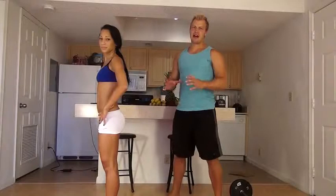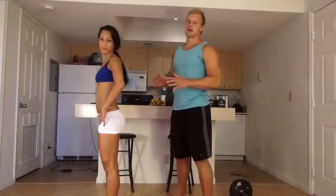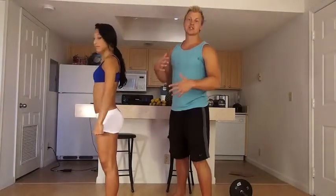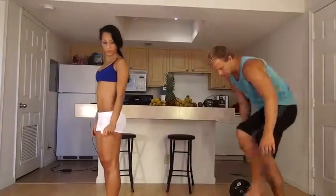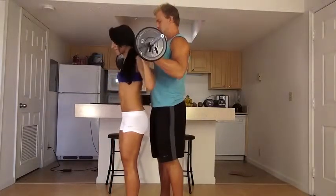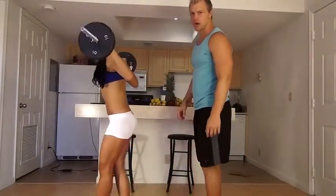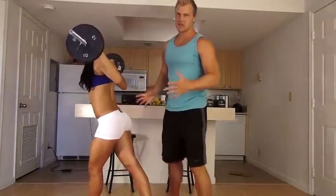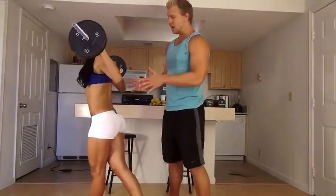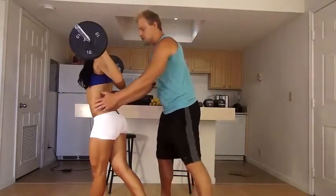So the first butt exercise I'm going to have Vicki do is going to be a Kirti Lunge. A Kirti Lunge is one of the best exercises to really build your butt. And if you want to build your butt up, you've got to go with some weight — a little bit heavier. I'm going to get this barbell on her and start with this leg first. I'm going to have her do 12 reps of Kirti Lunges. It's a little heavier weight and the balance gets a little tough, so I'm going to help her out a little bit with her balance.